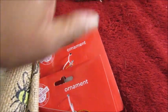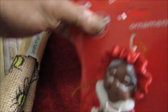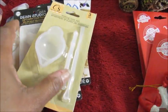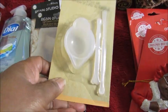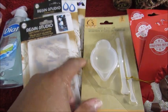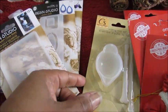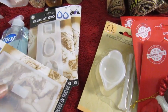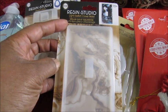Apologies if I'm shaking the camera a bit — I'm holding it. I've been playing with resin, so I got another one of these mixing bowls. I'm assuming you can use anything to mix in it, but I use it to mix resin and glitter. I also got this right here — I've always wanted some of the resin molds from Dollar Tree.